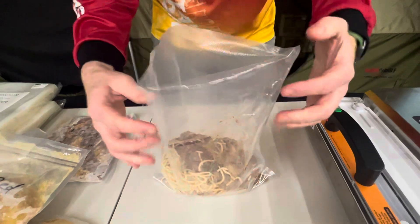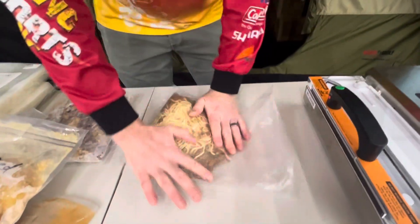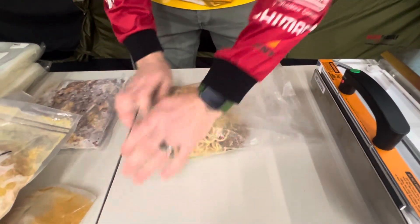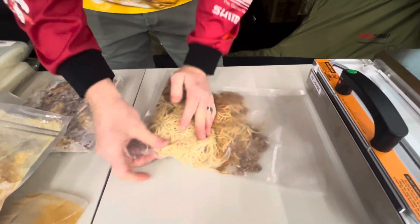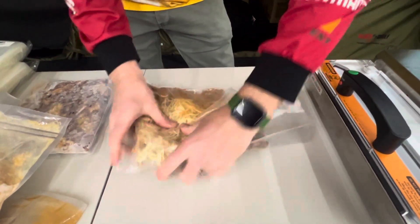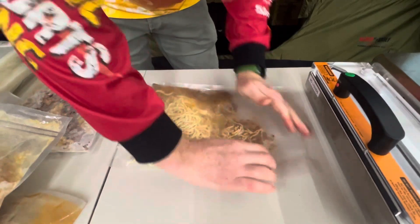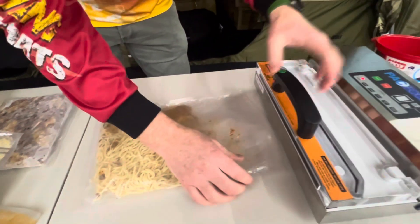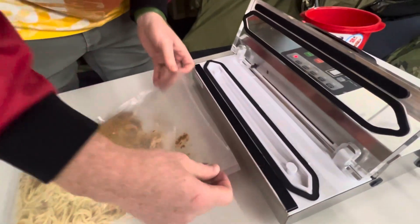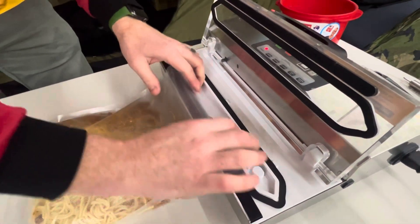Once you've got that in, you can fold back the edges nice and flat. We're going to flatten the meal to the desired size. I like them sort of an inch and a half or so high. I'm going to put the end into this area here, into where the sealing happens.